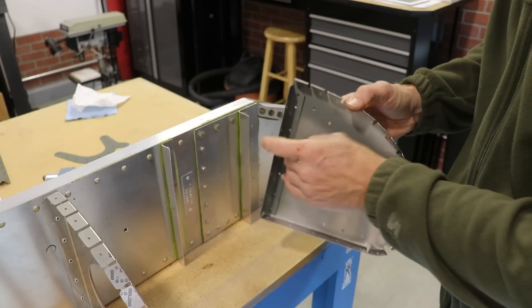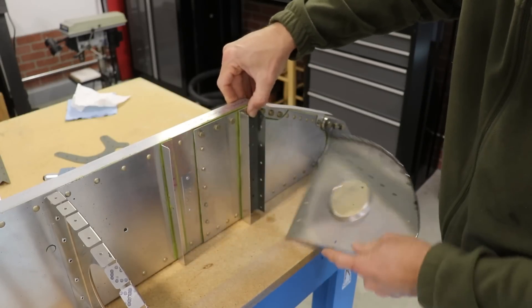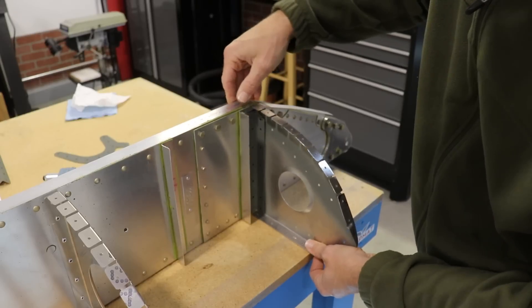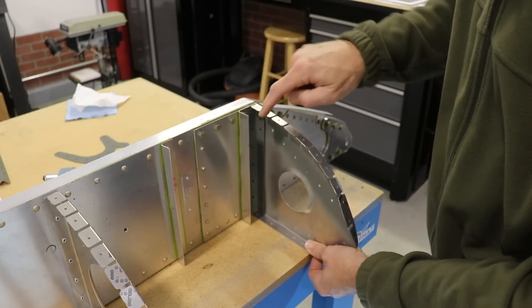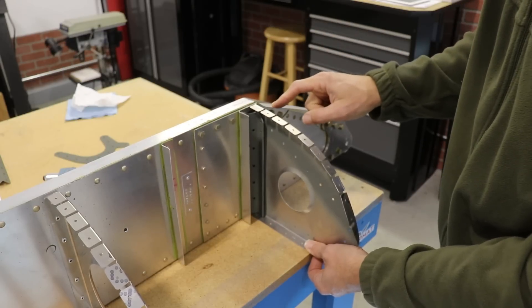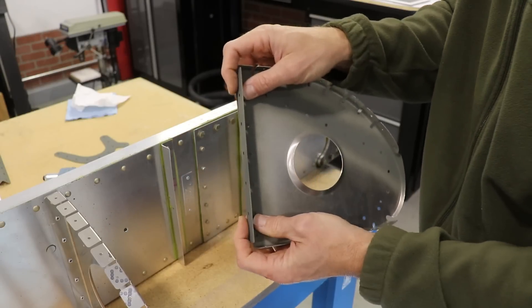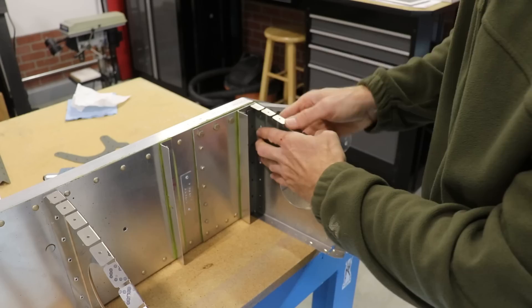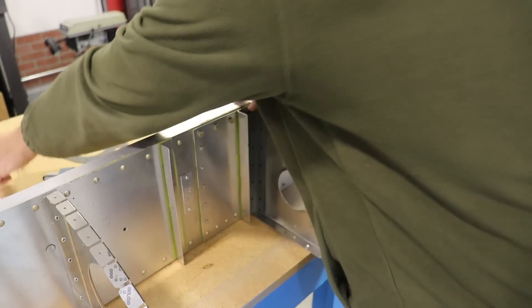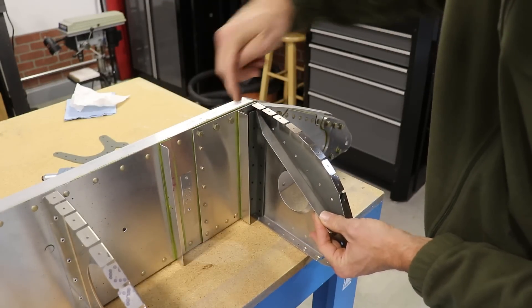You have to be careful what order you do this. You can rivet this to the spar first and then put the L angle on, but then you can't get to these rivets because the L angle is in the way of the rivet gun, and this piece right here is in the way of the rivet gun from the other side.